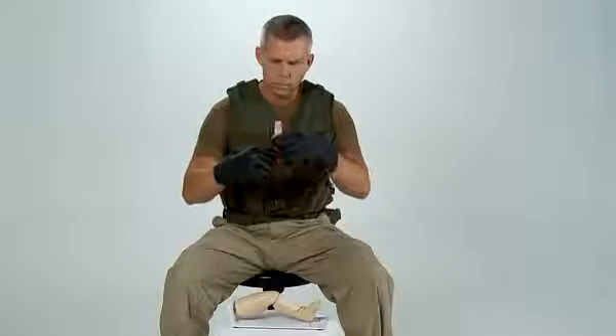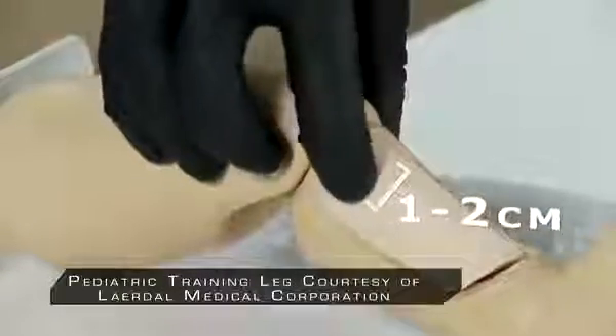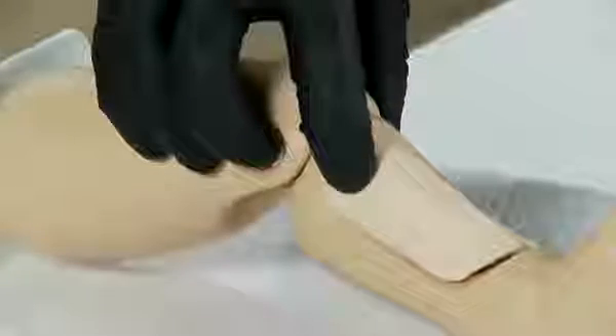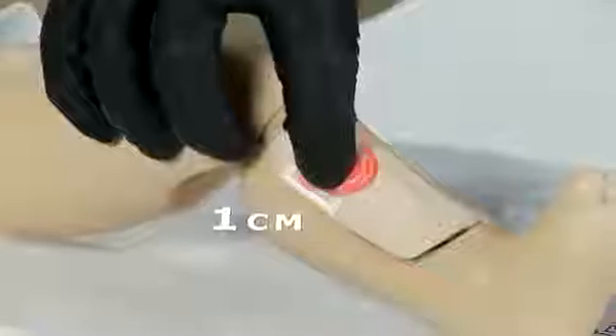For pediatric placement, find the same outset point, which is the tibial tuberosity. From the tibial tuberosity, go 1 to 2 centimeters toward the inner part of the leg to find the flat portion of bone called the tibial plateau. From the tibial plateau, go distally, or down toward the foot, approximately 1 centimeter, or half an inch.